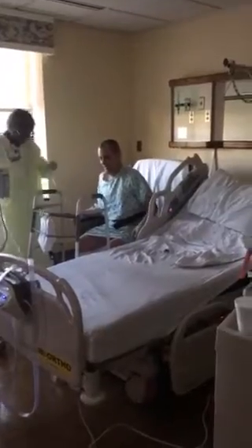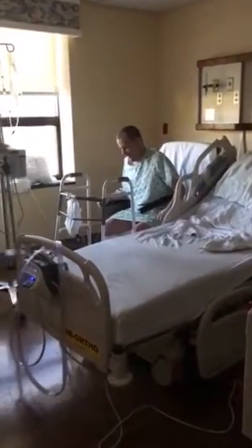All right. You done it, brother. You did it. All right. Thank you.